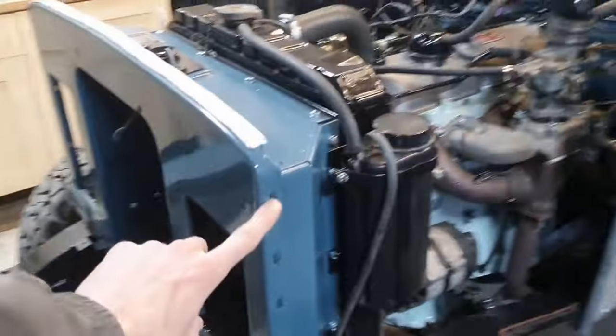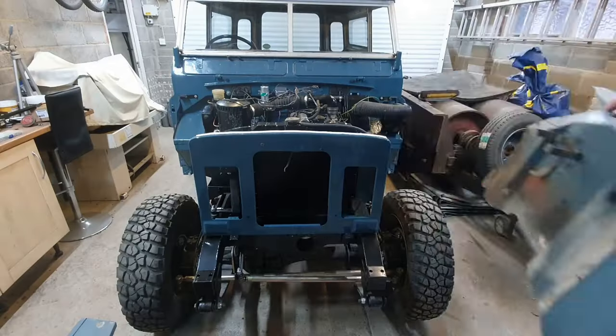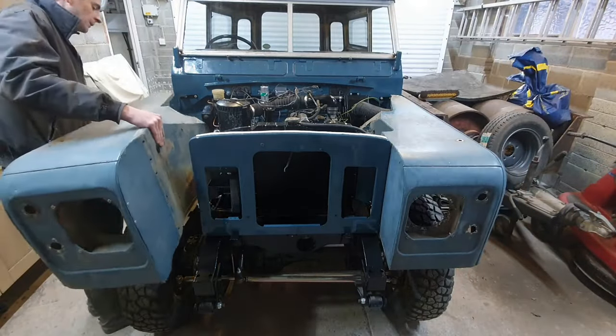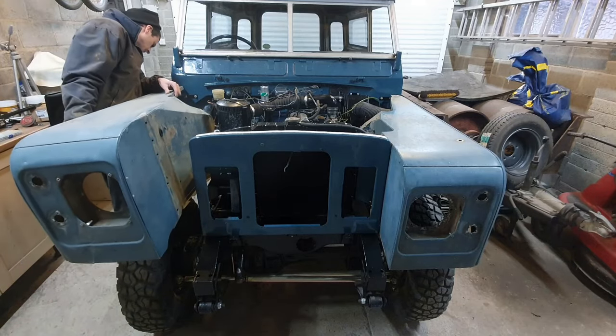The wing is quite simple - they bolt on here, five there, and then there's these four. I'm going to show you this Land Rover driving, running out of fuel, and me making some ridiculous noises at the end of this video. This is an exciting one, folks.